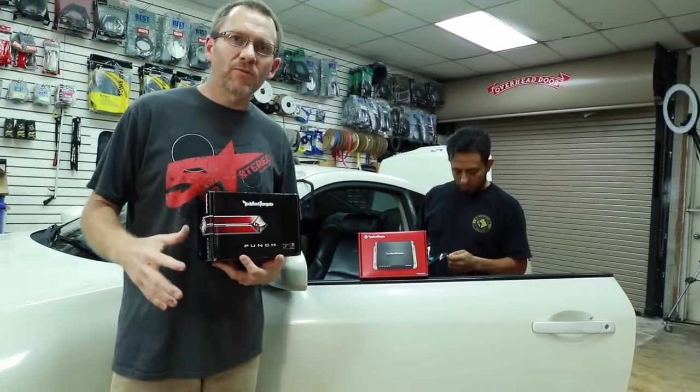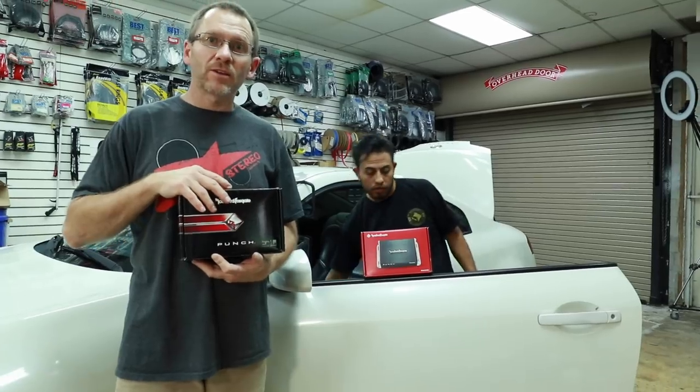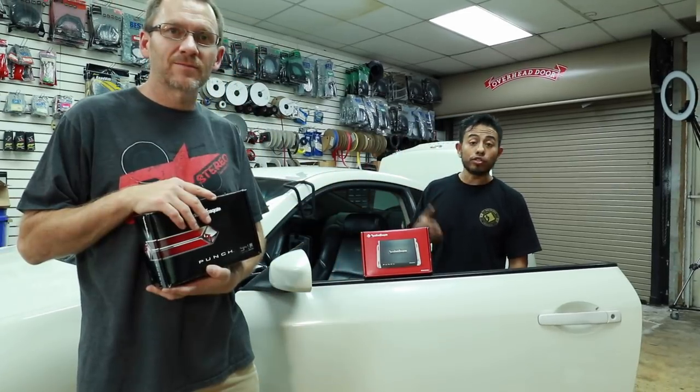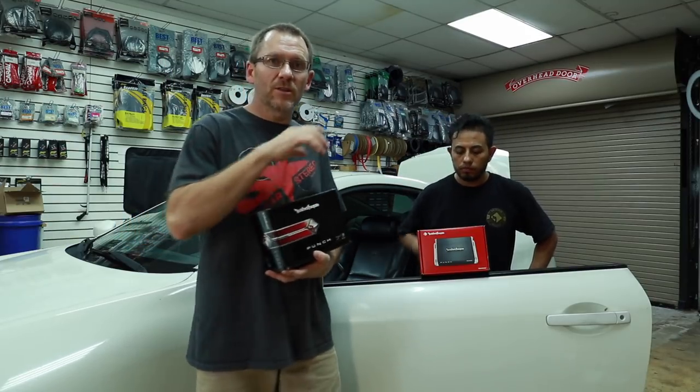Today we have a couple of Rockford amplifiers. We have the old one, which is the PBR300X4, and we have the new one, the PBR400X4D. First we're going to go over the differences between the old one and the new one, and then we're going to go ahead and put the new one in the lab.